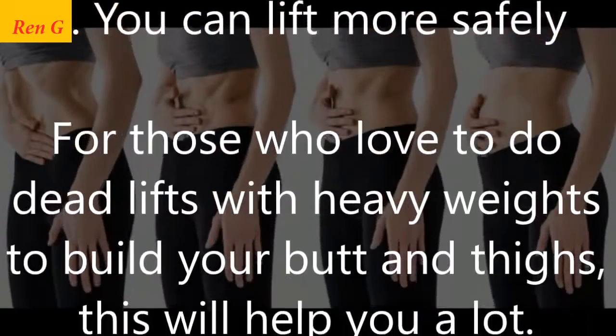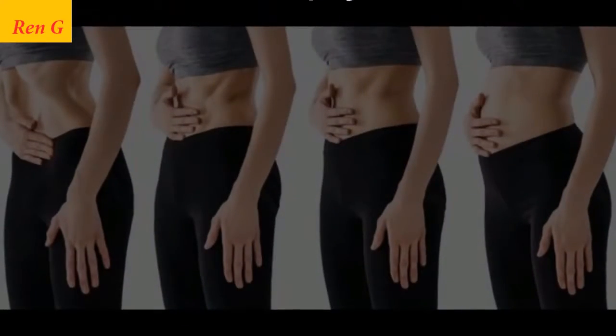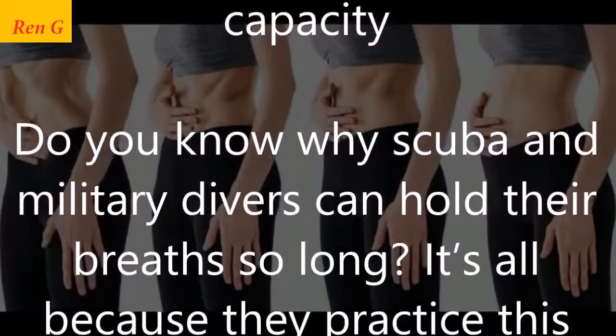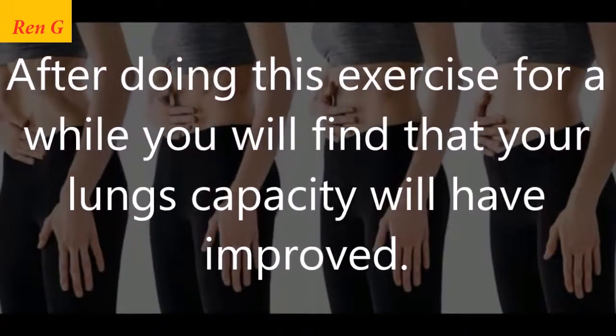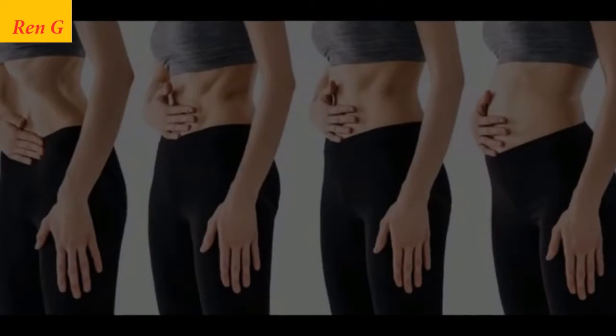Third, you can lift more safely. For those who love to do deadlifts with heavy weights to build your butt and thighs, this will help you a lot. Fourth, it improves your lung capacity. Do you know why scuba and military divers can hold their breath so long? It's because they practice this technique. After doing this exercise for a while, you will find that your lung capacity will have improved.